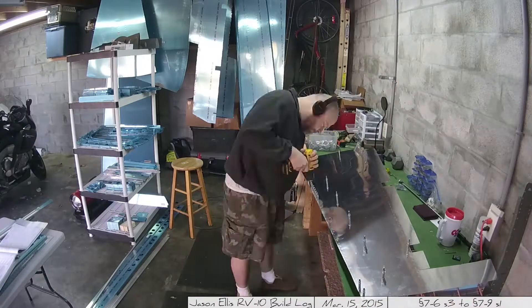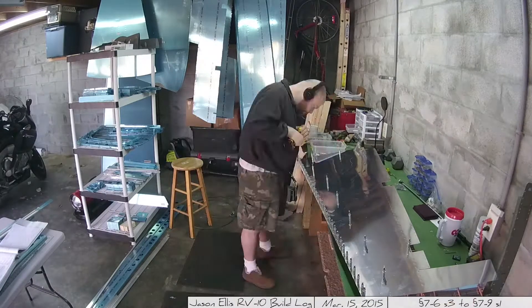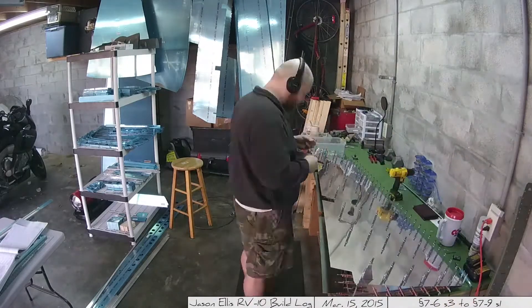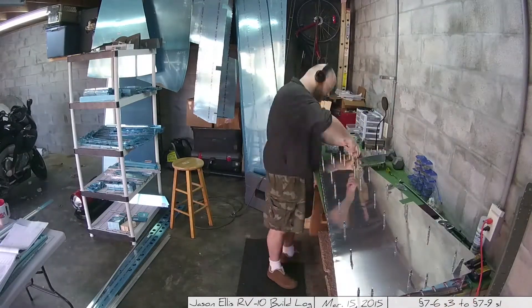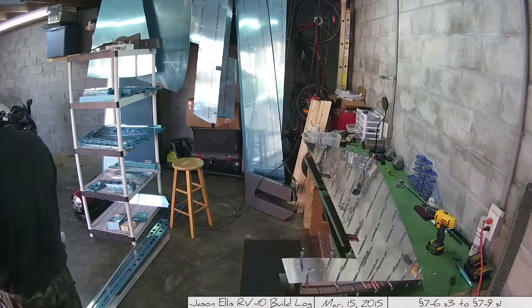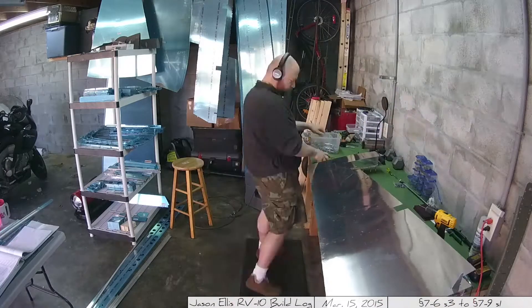Here you can see I've pulled off all that bluing and I'm going back and match drilling all the holes. This video is sped up insanely. Lots and lots of drilling because there are lots and lots of holes — this took all day. It was not a short process.